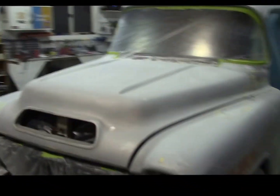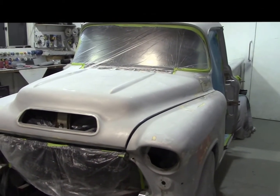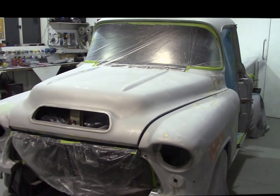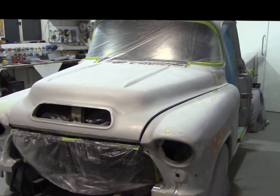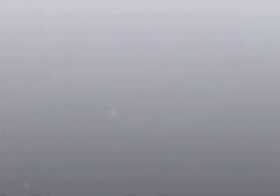Anyway, we're going to primer up the truck here. Maybe I'll do a quick video when I get this done — when it's all primered I'll get right back to you on it. Stay tuned, and if it's not too late I will get back to you.